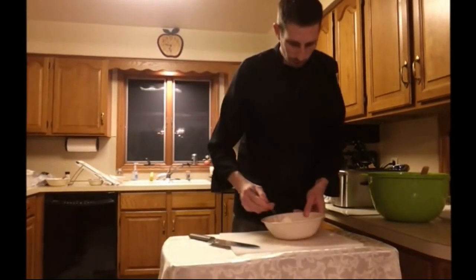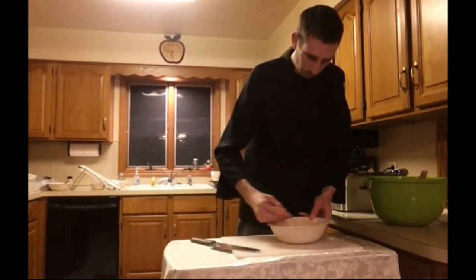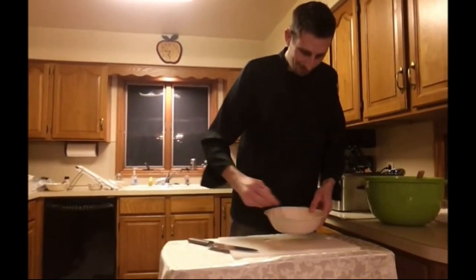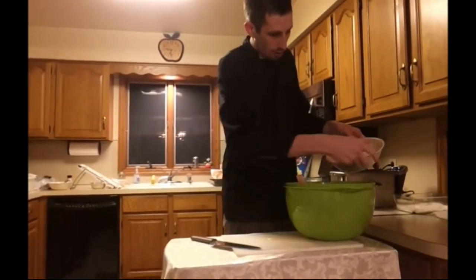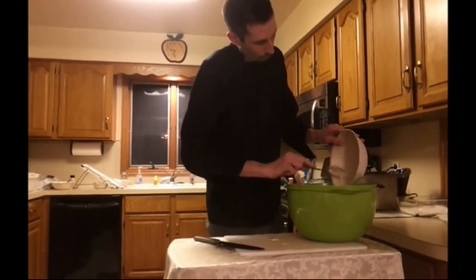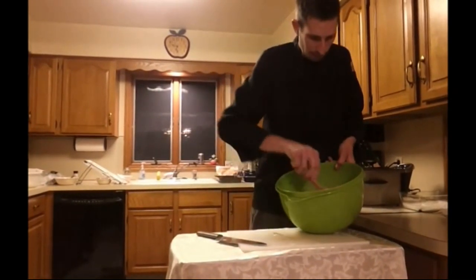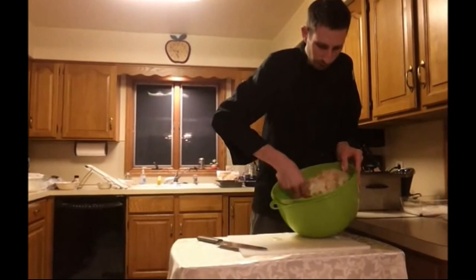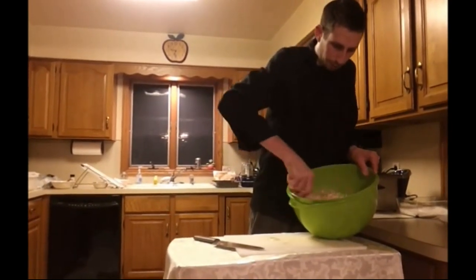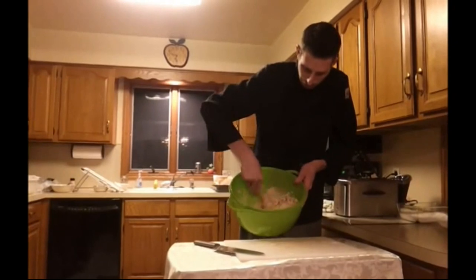That is basically our dressing, so we're going to go ahead and mix that together in our bowl and put it right in with our cabbage, carrots, and onions. Now it might feel a little dry, but after it sits a little while, moisture will come out of the cabbage. So we're going to set it back in the fridge — it's okay that it looks a little dry, because after about 10-15 minutes the moisture will come back out.